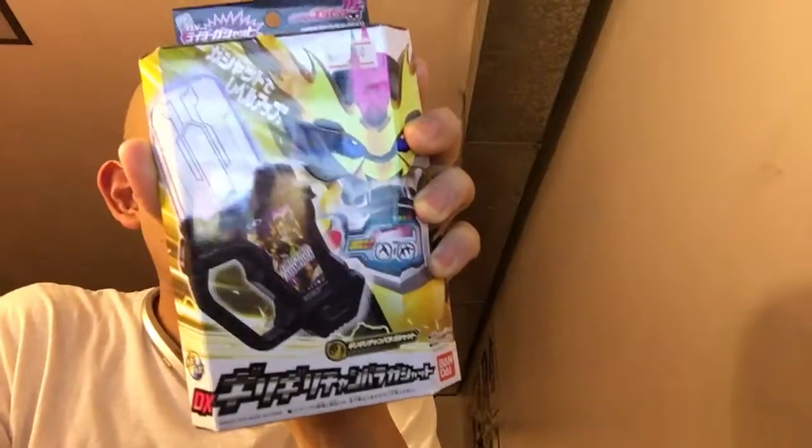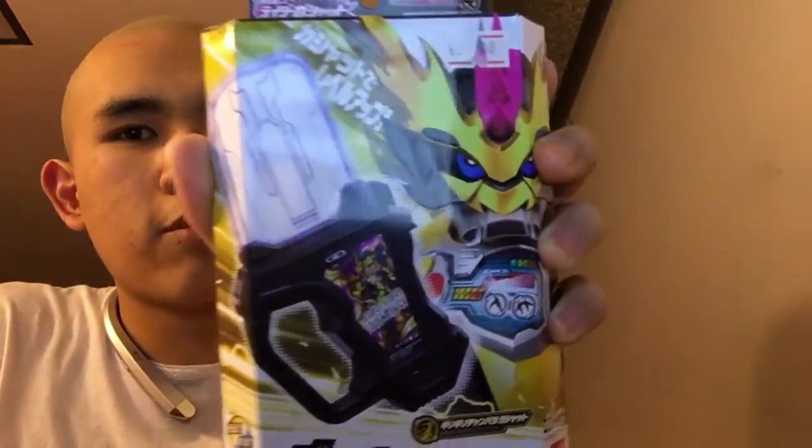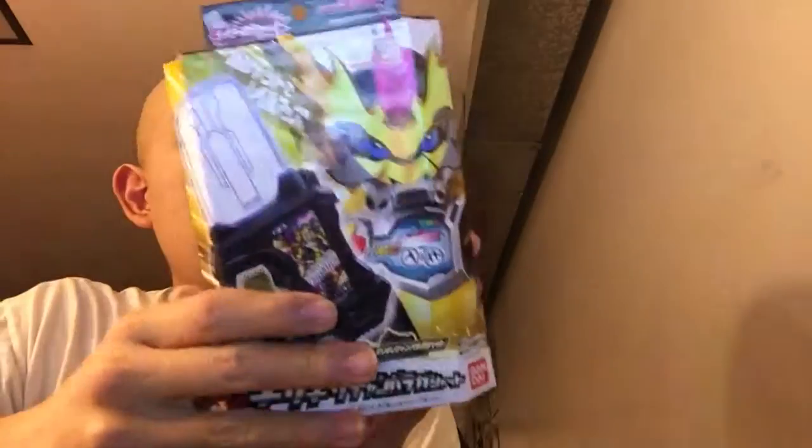This one now costs $40 to $50 for whatever reason, but I'm happy to get it because I want to complete all the Gasshats. This is the Level 3 Kamen Rider Laser Gasshat. Here's the front, here's the back — it's really cool. It's a little bit smaller, but nothing surprising.